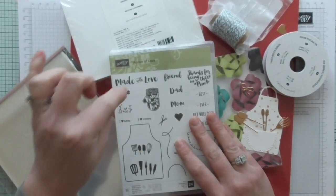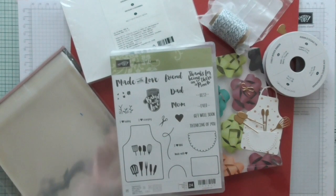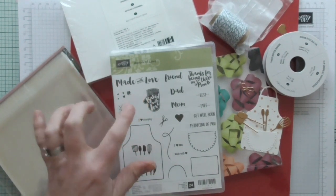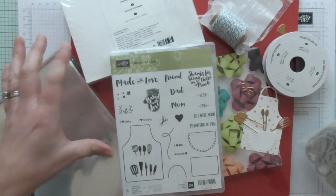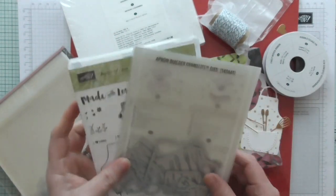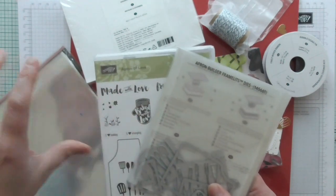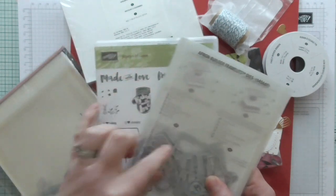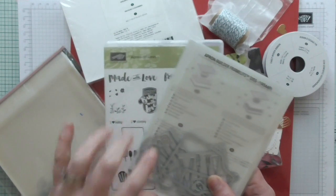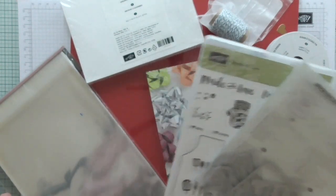This month is based on the Open of Love stamp set. You're going to get a full online class using this set. If you don't have the set you can bolt it on to your class cost, and you can also get the total bundle if you want. If you upgrade your class cost to include any of these, you will get an extra freebie, and the freebie will depend on what you add on as a percentage.